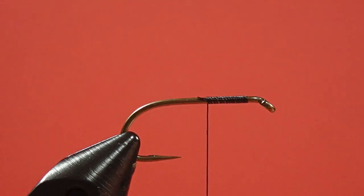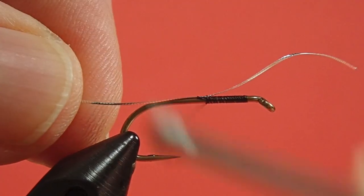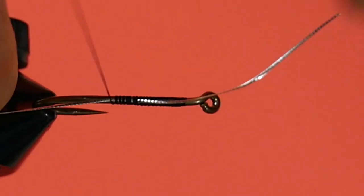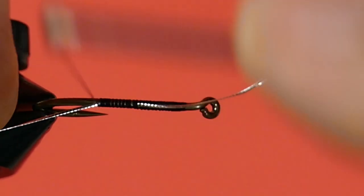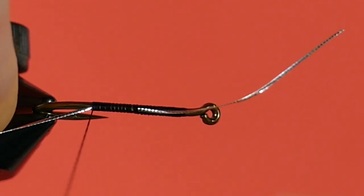I've stopped my thread partway down, and we're going to start the tag here. The reason for that is I'm going to wrap the floss over this tinsel tag. So I start it with enough room. And this is the beauty of using wool — I'm going to be able to cover over a lot of this with the wool, without having to worry about lumps and bumps.